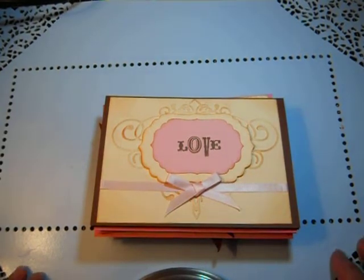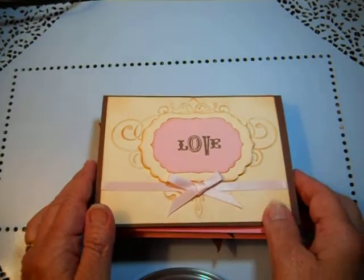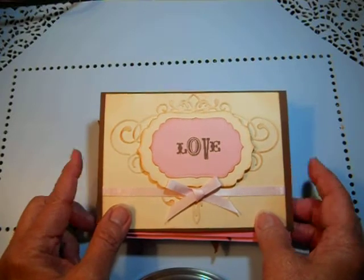Hello, everybody. This is Angie. I am here to show you a few cards that I decided to make for a wonderful organization called Operation Right Home.